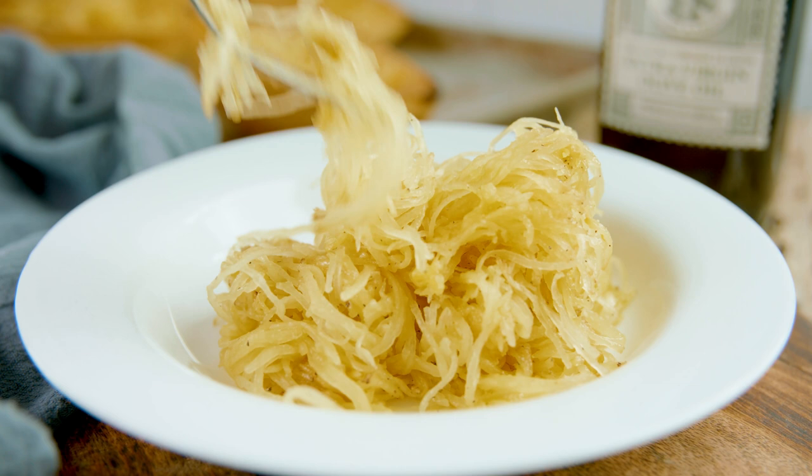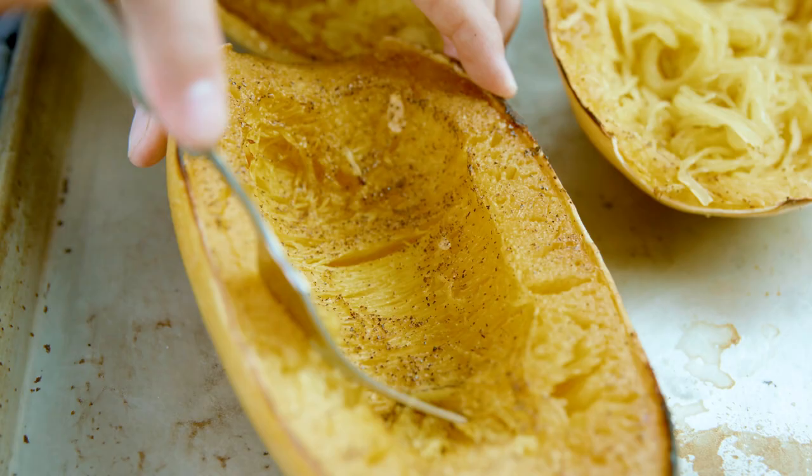Once they've finished cooking, let them cool just a bit, and you can scrape them onto a serving plate or scrape and leave them in the squash bowl. You can eat it just like this, or add on your favorite sauce like alfredo or marinara. The possibilities are endless, and whatever you decide you want to put on that squash, you are ready to eat.